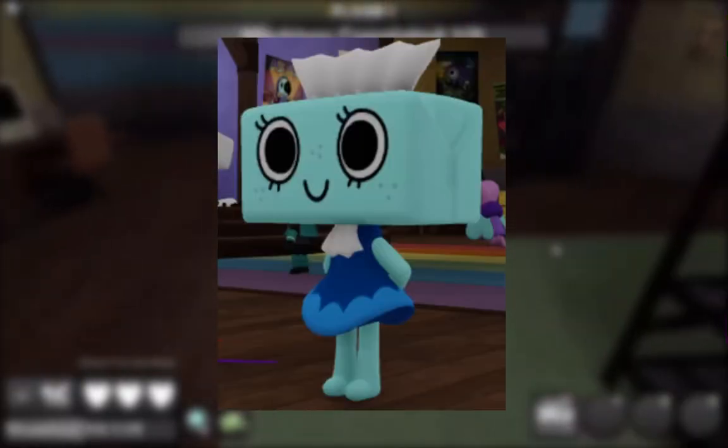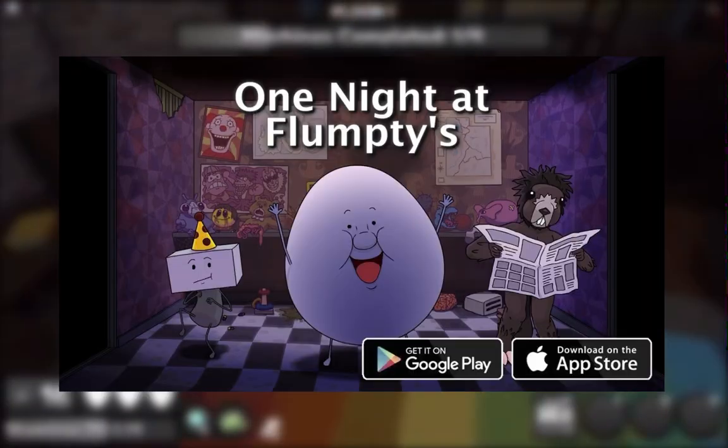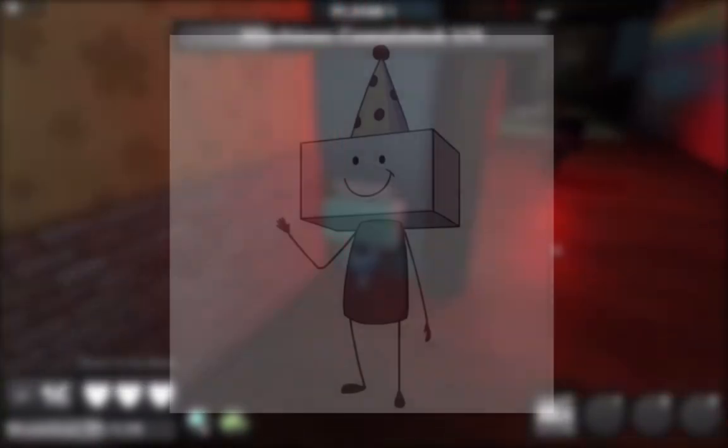If you look closely at Tisha's design, it looks really cool, but what if I told you the origin of this design? If you lived under a rock, you haven't heard of this Five Nights at Freddy's fan game. Now there's one character named Birthday Boy Balam.